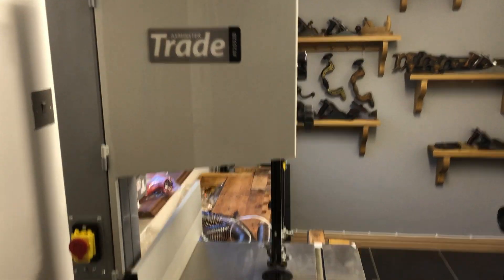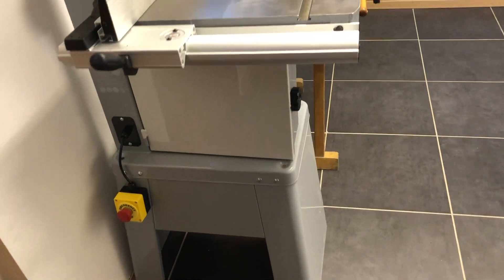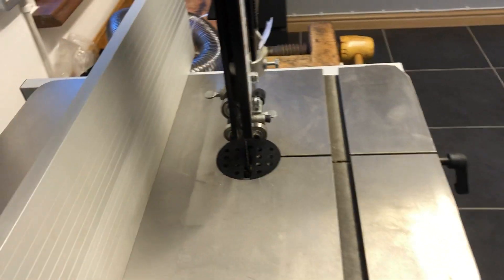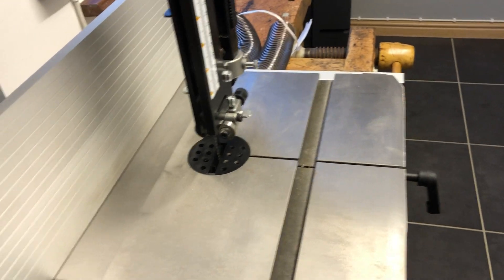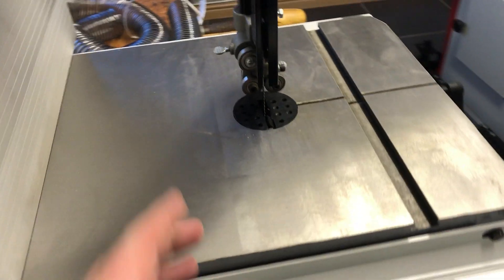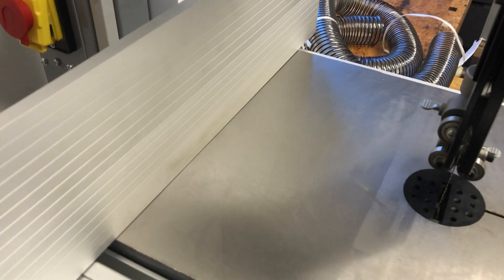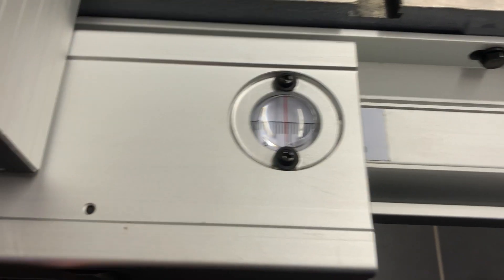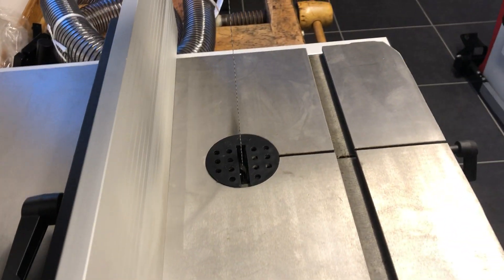Second time lucky. I've got a new bandsaw delivered today by Axminster Tools. It's got quite a nice fence on it which tightens down and it's solid. That fence comes off and clips on the other way so you can do small cuts. And then you can raise up the blade guide. So that's ready to go.